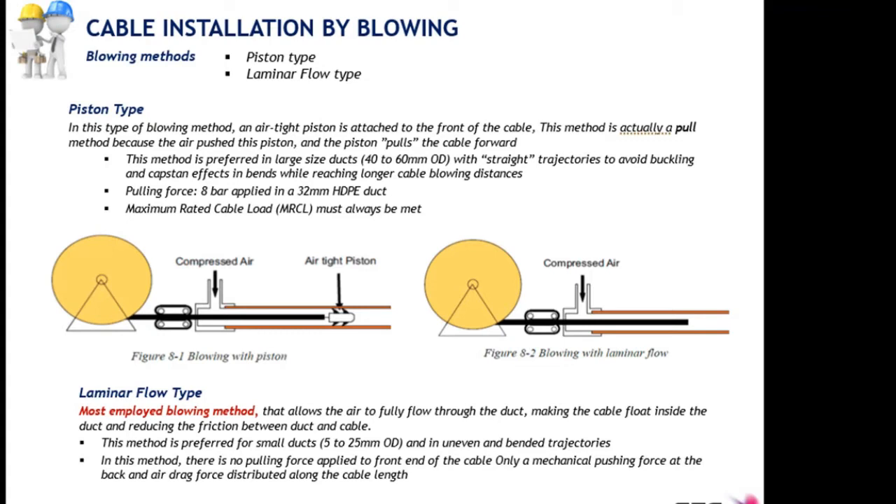The advantage of the piston technique is that pulling keeps the cable straight, avoiding the buckling effect. This method is particularly adapted for larger ducts between 40 and 60 mm and allows achieving longer blowing distances in straight routes. The pulling force is 8 bars, depending on the compressed air pressure at 8 bars.